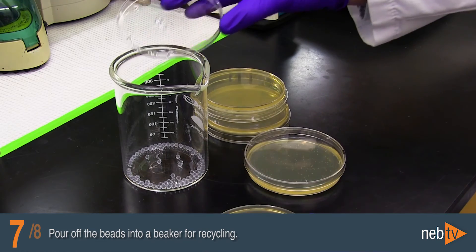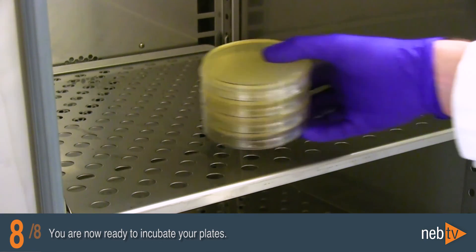Pour off the beads into a beaker for recycling. You are now ready to incubate your plates.